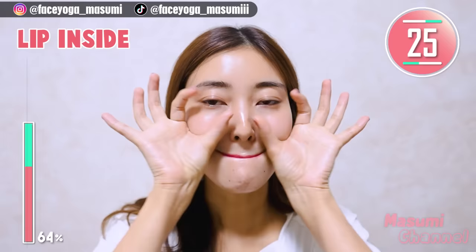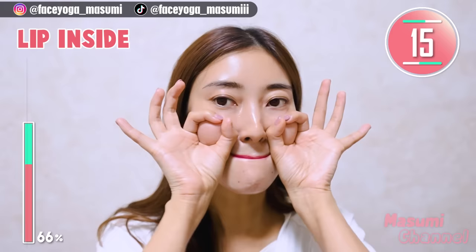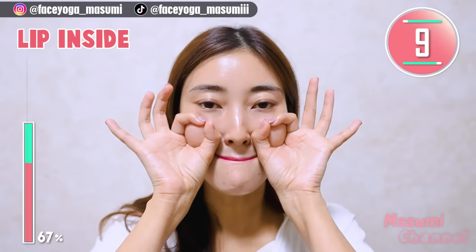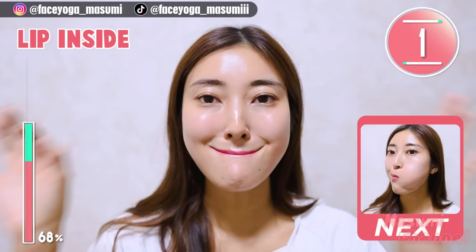Great! Now, put your lips inside your mouth, then lift up the lip corners and make a small nose towards the temporal muscle. You can support with your index finger and thumb. This exercise is really good and so effective. Let's do it for 10 more seconds.